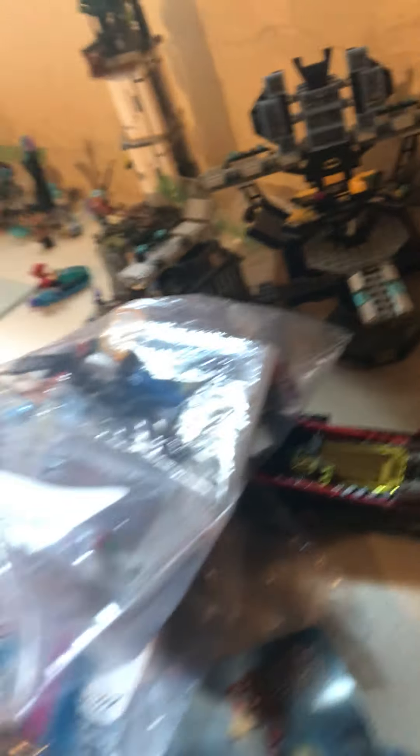Recently I got Batman sets from the yard sale I went to. It was 15 bucks, but all the sets together are like 500. So it's a pretty decent deal. We got the Batcave, Joker's Steamroller, Joker's Car, and the Batwing.